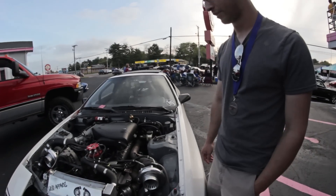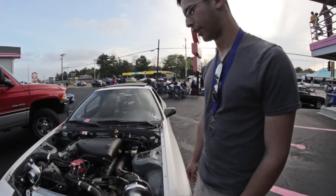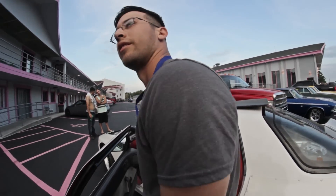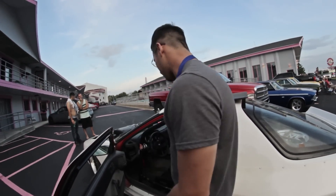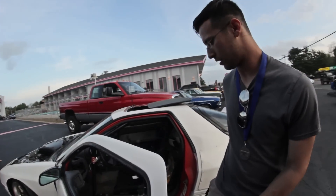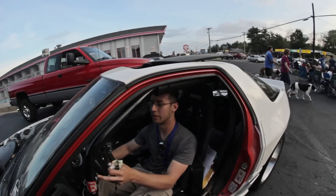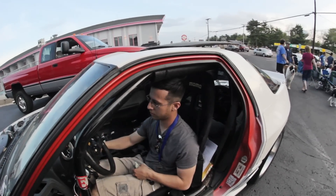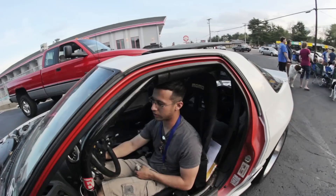They make this kit for an '89 Fox Body. Are these T3 flanges? Yeah, T3 flanges. What kind of boost are you running? About 10 PSI. That's it, yeah. Probably makes a decent amount of power — how much? 400. Factory rear end — it's a GTS, the 4.33.